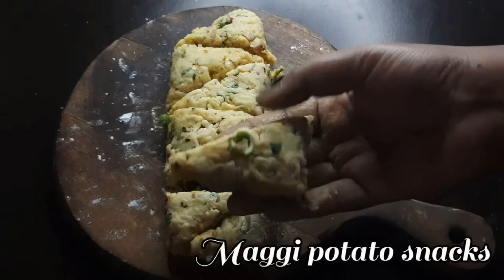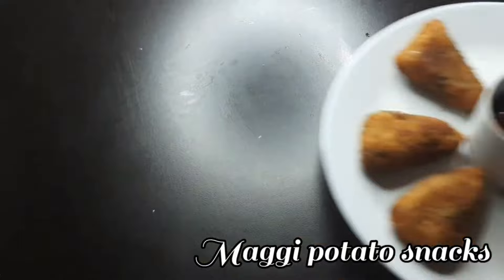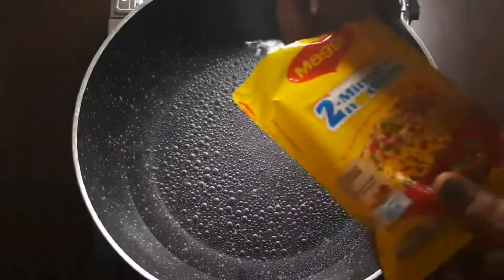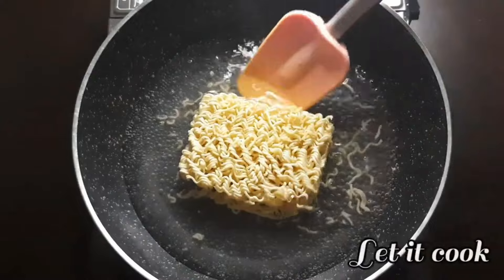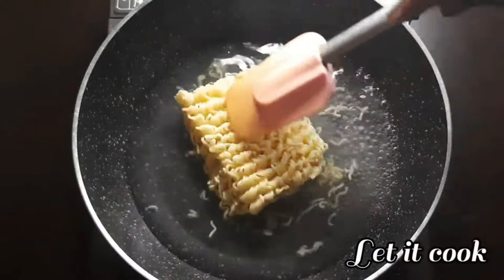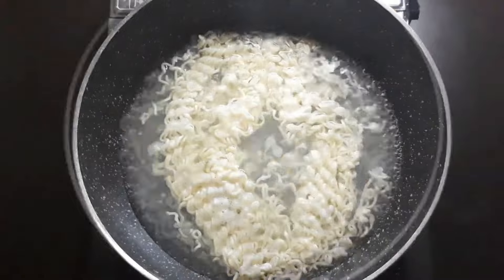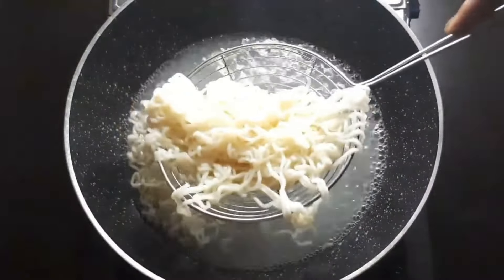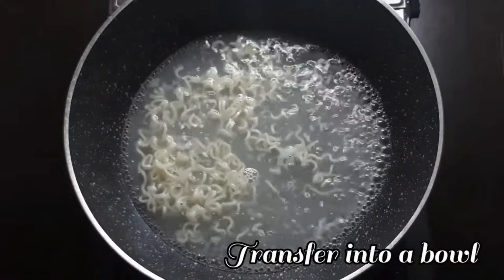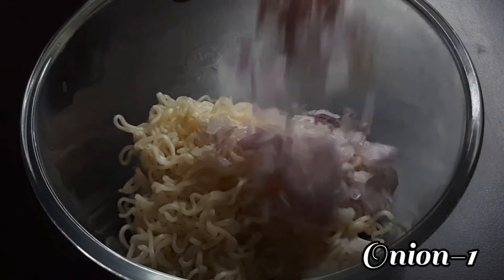Hello, welcome to Shala's Recipes. We will put a Maggi. Open a Maggi packet and put it in a bowl.